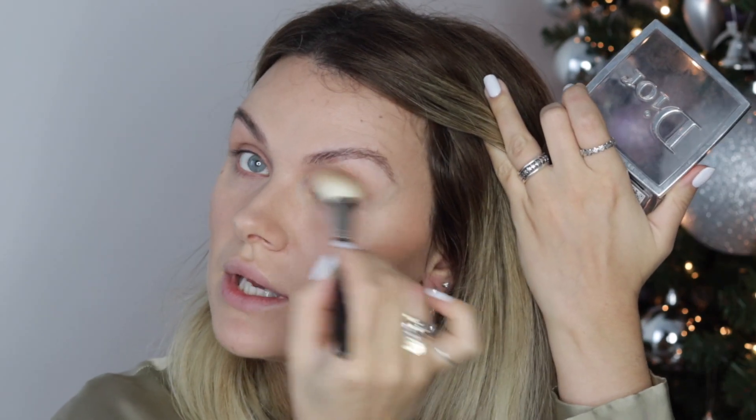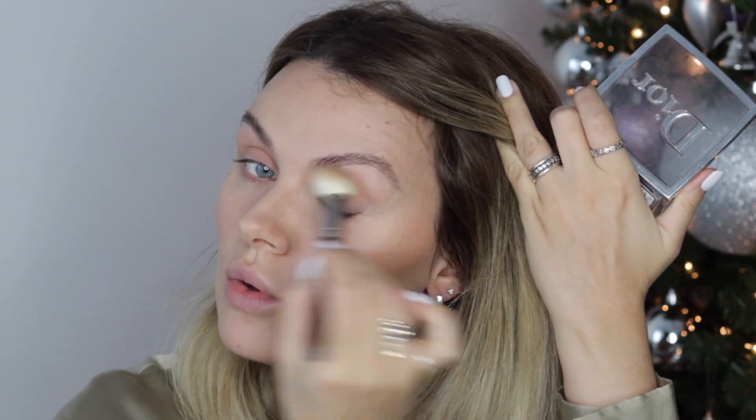With the same brush and the same product, put it right into your crease and pull it out. This will accentuate your eyes and also pull the whole look together.